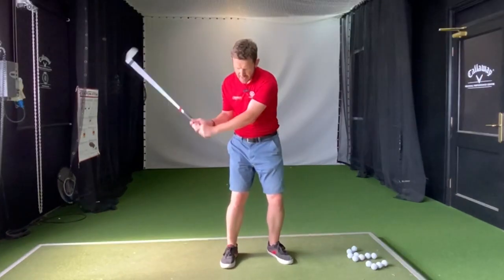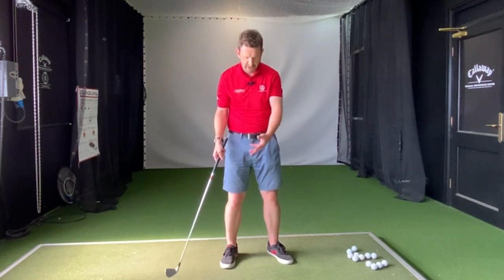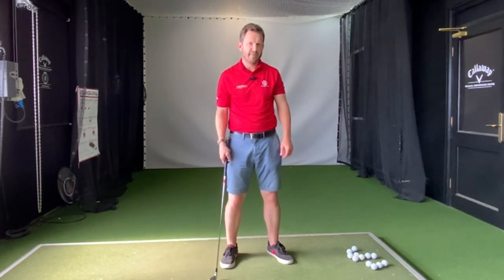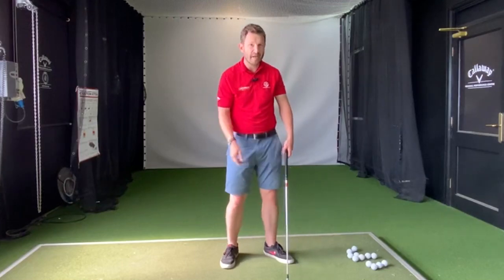With ground-before-ball, that club is bottoming out — it's just dumping before the golf ball. That's when we catch a lot of ground, the big ball before the little ball as they say — the earth before the actual golf ball itself. So what's the fix? How do we hit the ball straighter and how do we hit the ball cleaner?